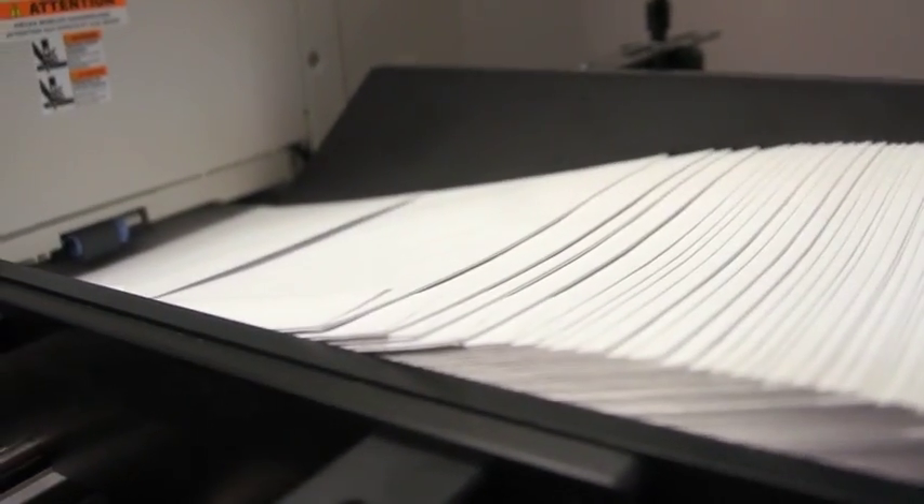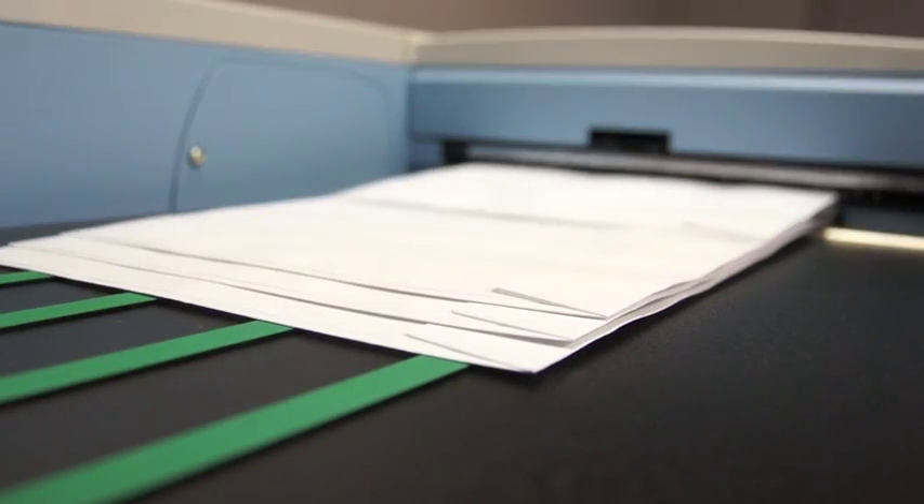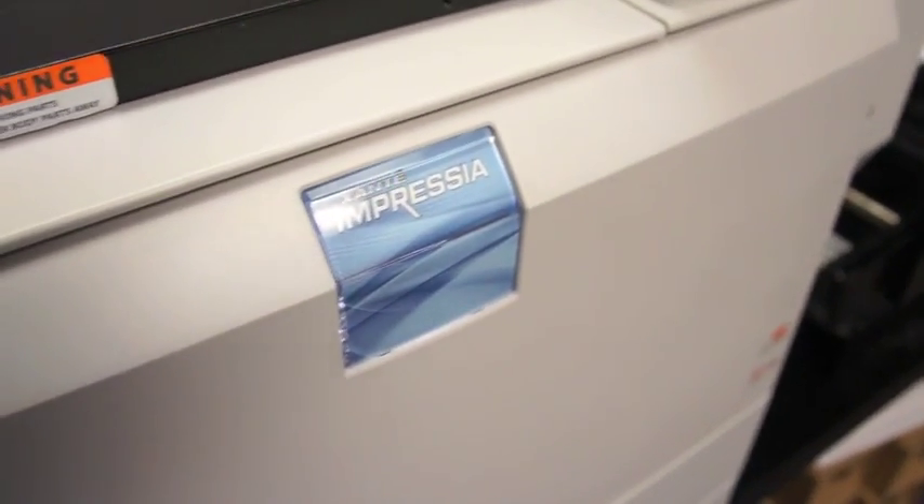The speed is amazing. I can put probably about a thousand to fifteen hundred envelopes in the feeder and just let it run through without even looking at it twice — it goes through in a matter of minutes. It's really impressive. It's an incredible load off my mind because I've got so many other projects to pay attention to and prioritize. The fact that I can set this up, hit print, leave it, come back later and it's all finished — all I have to do is box it up and send it out. It just makes everything much better.